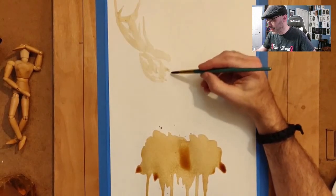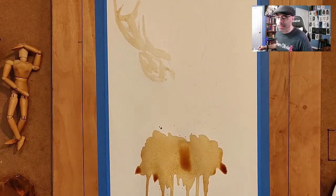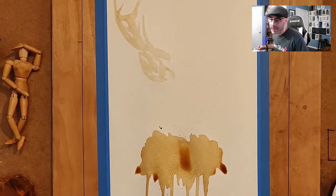None of this really matters at this stage — it's all just like an underpainting essentially. I'm just trying to give myself a few little hints to the structure so that when I come back and actually pay attention to details, I don't have to rely on an under-sketch or anything like that.